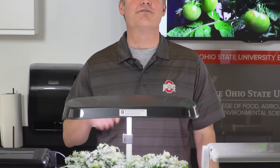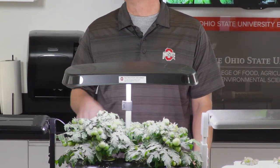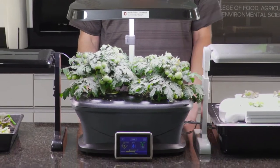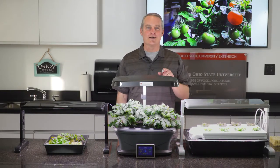Home hydroponics is one of the hottest ways for you to grow your own fresh vegetables and herbs indoors. I'm going to show you how to get started on Extension Today.